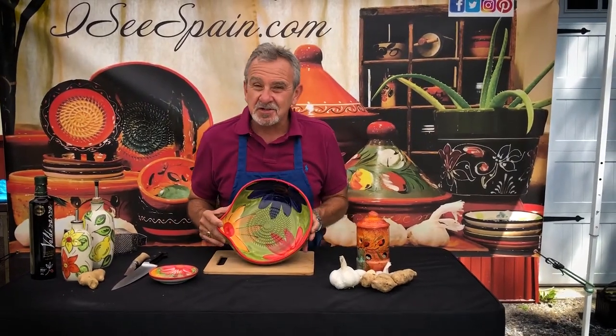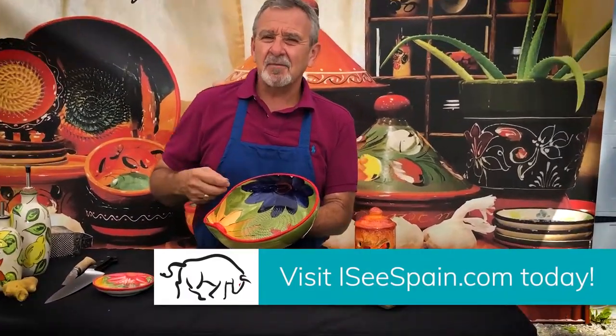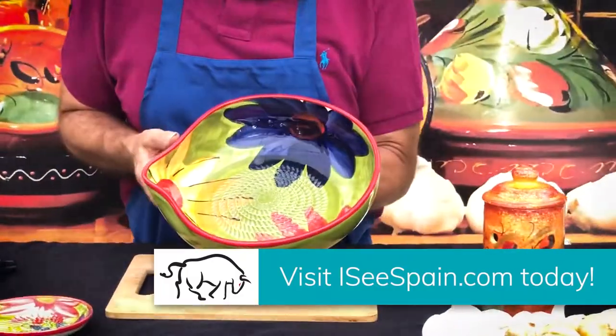Now you'll do your Caesar salads in here. You'll do your cheese, your garlic, your lemon, your olive oil. The anchovies break up incredibly.